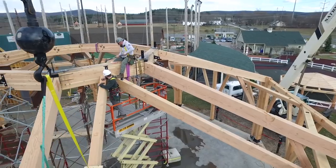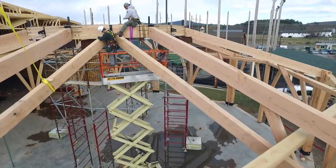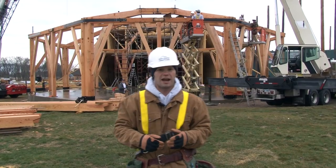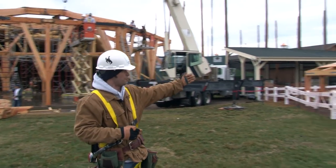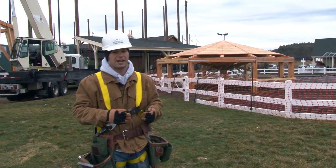After the tension strapping is complete, we'll be working on setting the intermediate rafters around the frame, followed by the jack rafters, and finally the crown jewel of the timber frame — the cupola, which we've already pre-built and it's sitting on the ground ready to go up in the air.